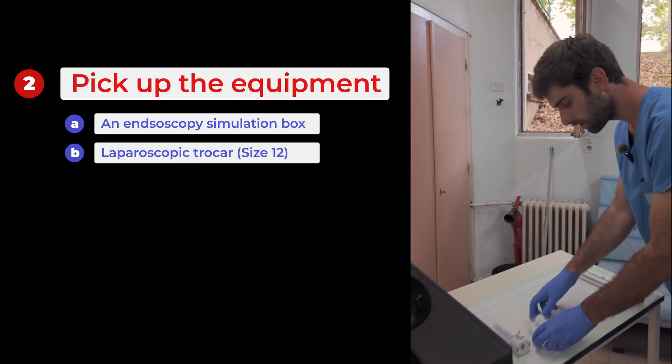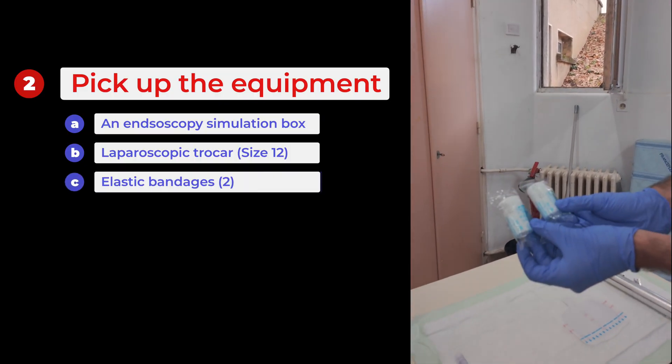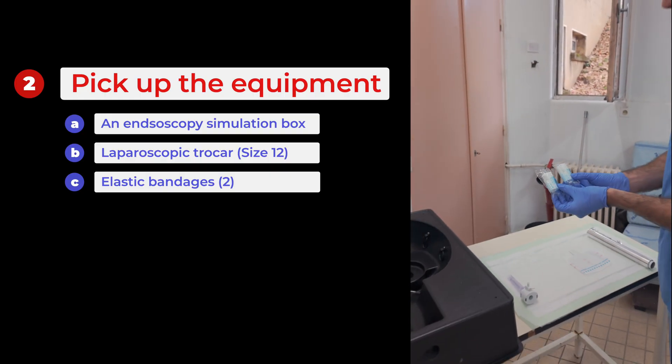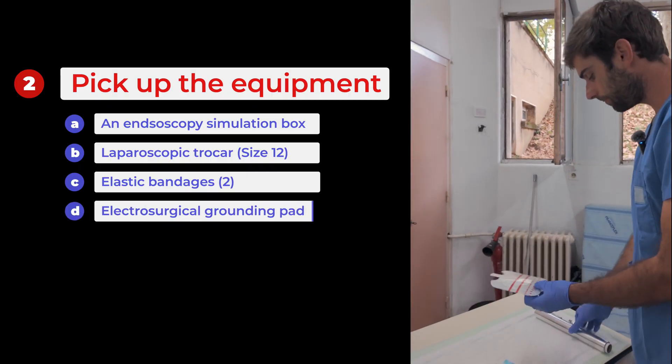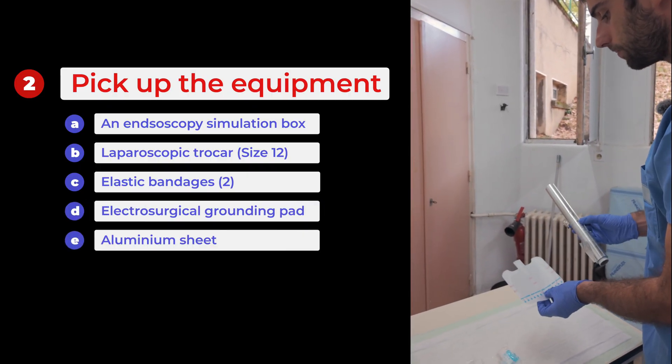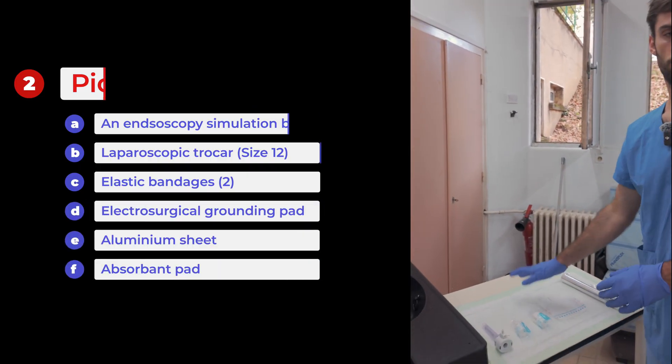Next, we need two elastic bands meant for bandaging, which will be used to close the colon distally, an electrode, aluminum foil to ensure conductivity, and finally absorbent paper for keeping the box clean.